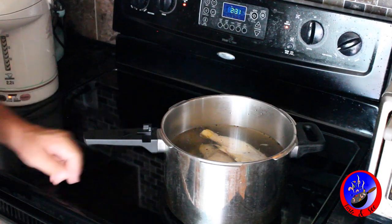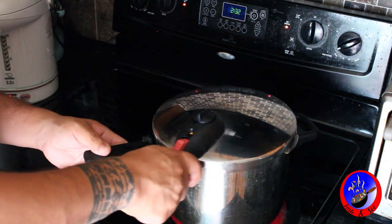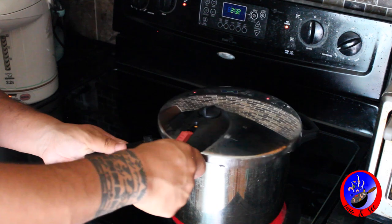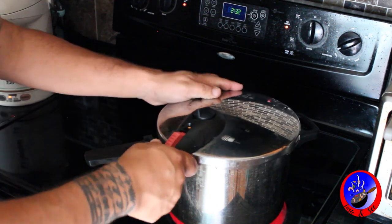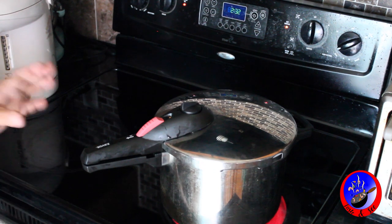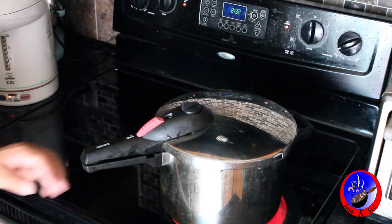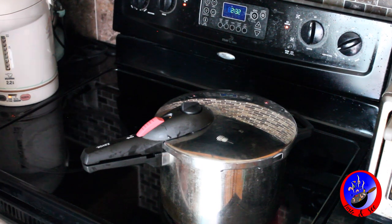We're going to boil this water — but actually this is a pressure cooker, so I'm going to pressure cook it just to make it go faster. This process is really quick. I already have the carrots chopped up. I just need the celery chopped up, the garlic, and the onion, and then as soon as this is done, man, it's easy peasy from here.